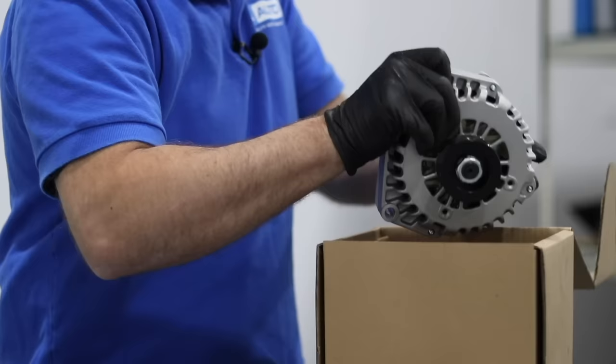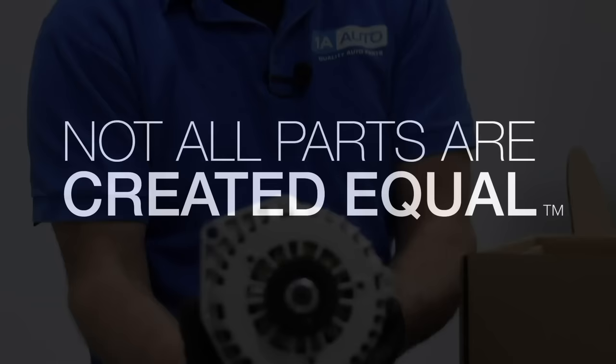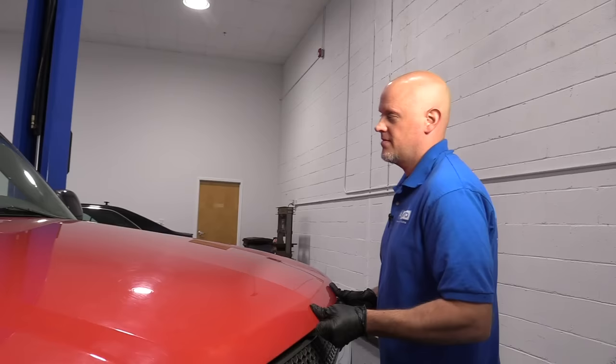In this video, we're going over the top five problems on this first generation Chevy Silverado. There's nothing wrong with this vehicle — nothing wrong with owning one or buying one. All vehicles have their problems. These are the top five that we have found.